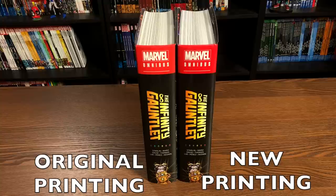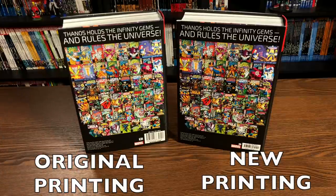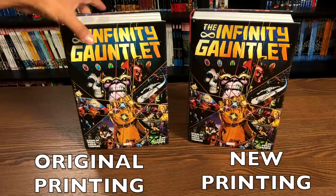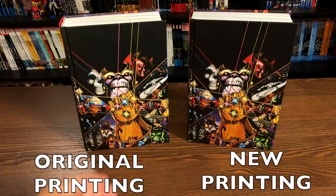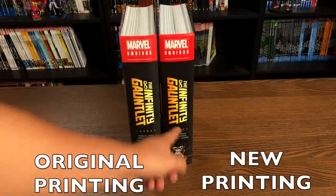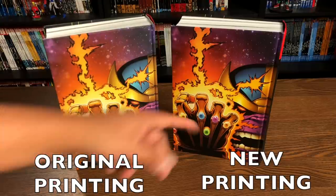Here are the spines together — old and new. And the back: both of them retail for $125. The ISBN on the new one is different, of course. As far as the lettering and covers on the back, the lettering is a little bit different on what it collects. Looking under the dust jacket — the only thing I've noticed so far is the colors are a little bit sharper on the new one. The back is identical in what they both have under the dust jacket.